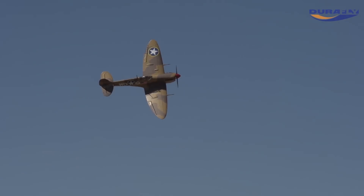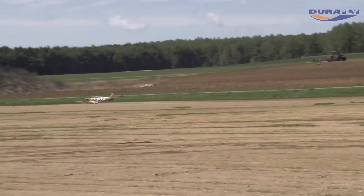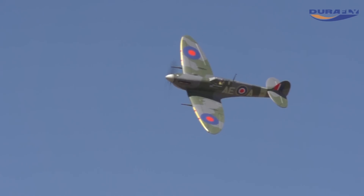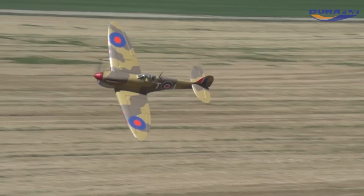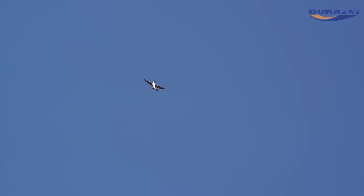DuraFly's Mk5 Spitfire brings to the market for the first time ever a stunning tribute not only to the men of the RAF, but to those airmen of the American and Canadian air forces that also served with distinction in the Mk5 during those earlier offensive battles of World War 2.